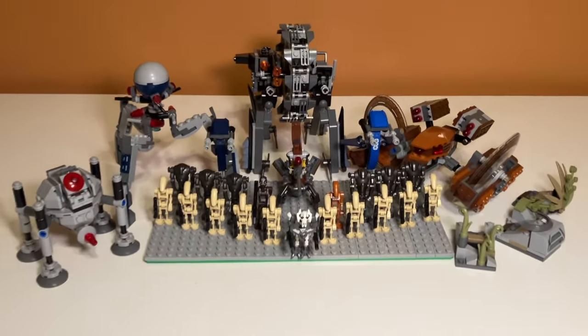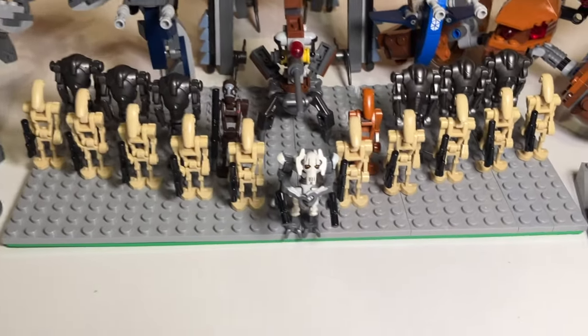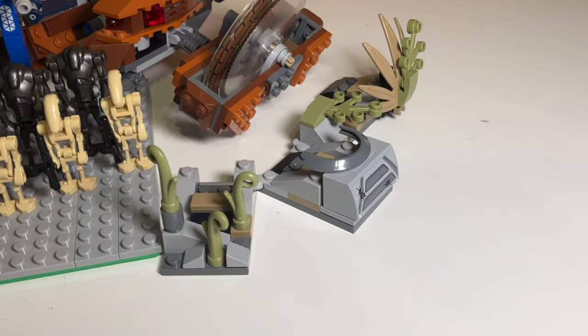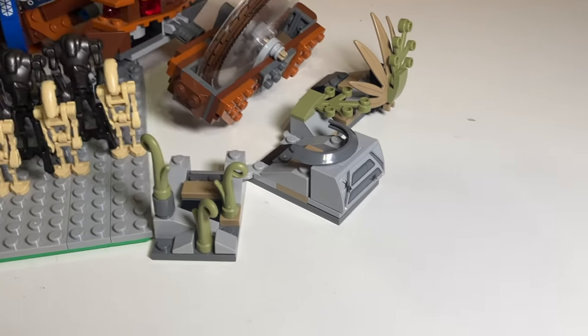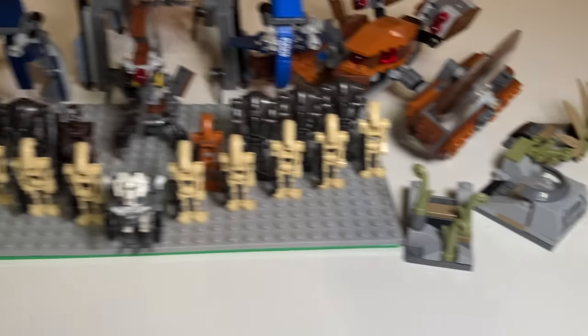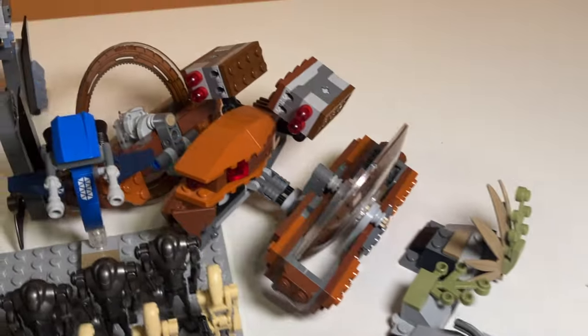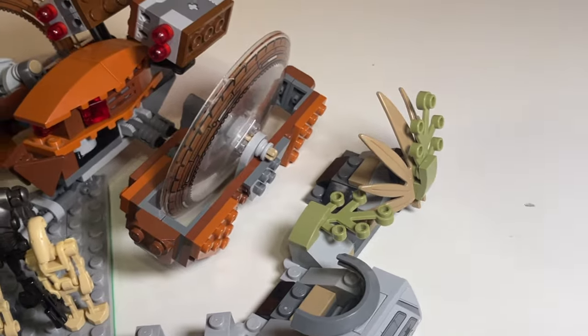Here is the complete LEGO Star Wars Droid or Separatist army. I have a bunch of droids out here, including General Grievous. Let's take a look at the builds around the minifigures. Over here I have the Battle of Salakami set — kind of a side build with a bunker and some plants. It isn't really a vehicle, but I wanted something to balance out both sides. And then back here I have the Hailfire Droid, which is a really sick build — I really like the design, especially those prints on the wheels.